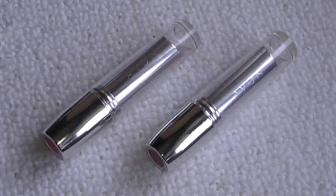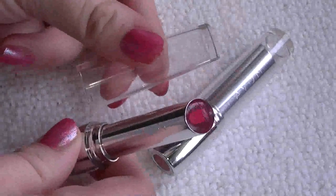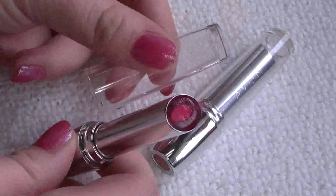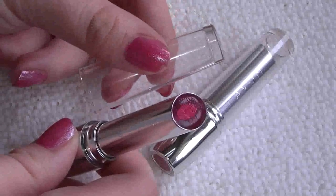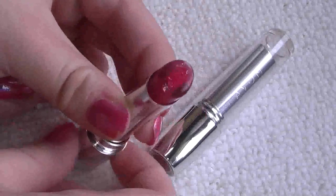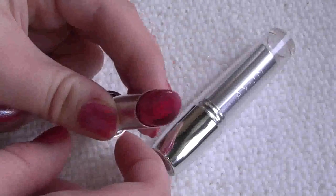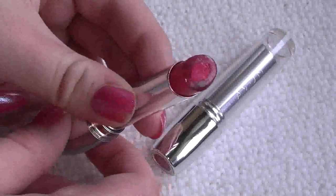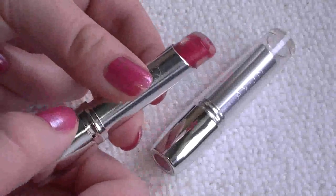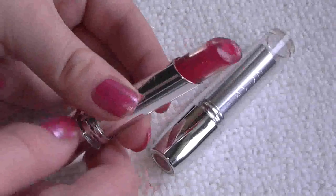I'm just going to show you what they look like up close. So I've got the Cherry Pie one here - I'm going to take off the lid. As you can see the lid is clear, which is good because obviously if it's in your handbag and you've got more than one of them, then you can see which colour it is. If I just twist it up, you should be able to see that down the centre it's got the pigmented core - the actual colour to the lipstick - and then around the sides is a sort of gel texture, which is completely clear.